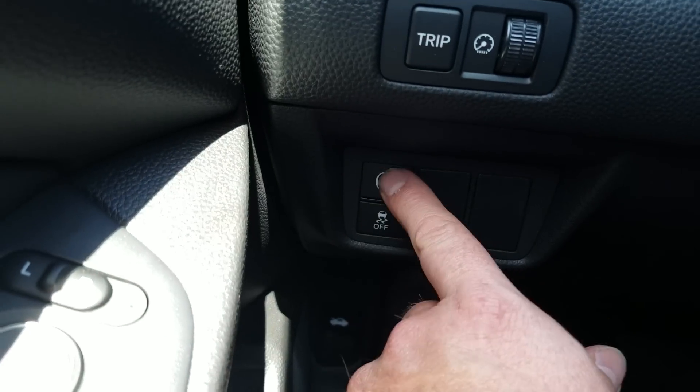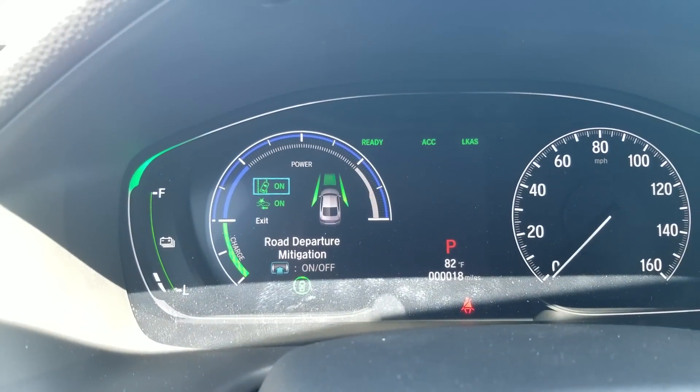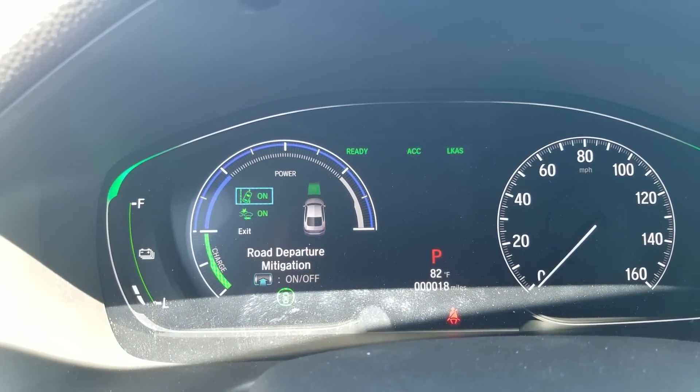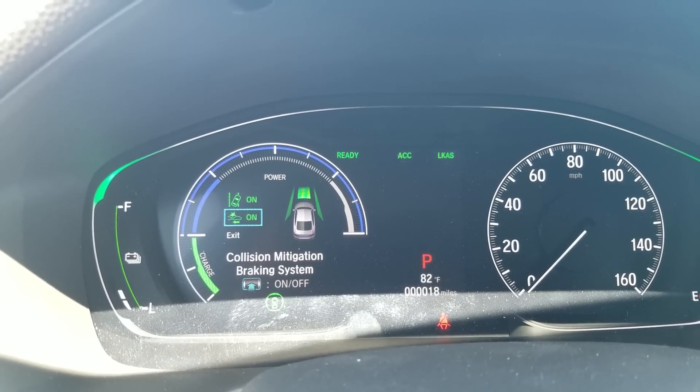Jumping over to the dash. This controls all your Honda Sensing features — this will bring them up on the screen. If I press this, you're going to see this screen come up, and from here I can scroll through and turn some different things on and off. So road departure mitigation, collision mitigated braking system, things like that. That's how this works.